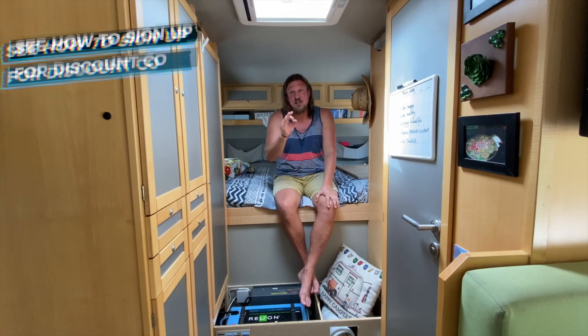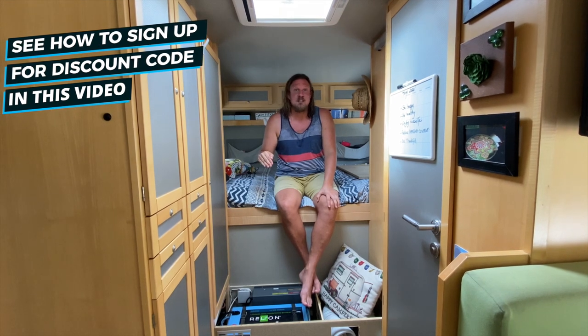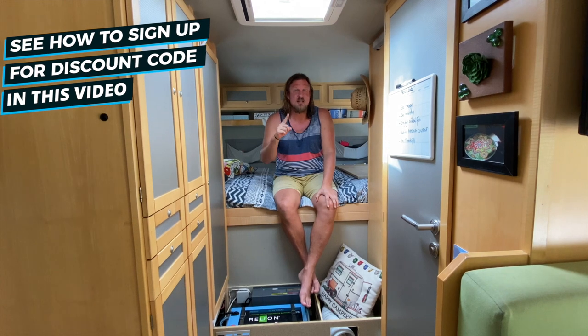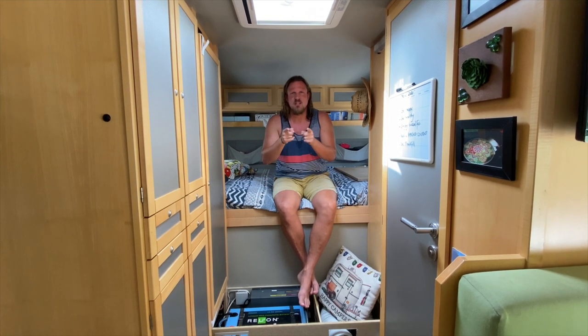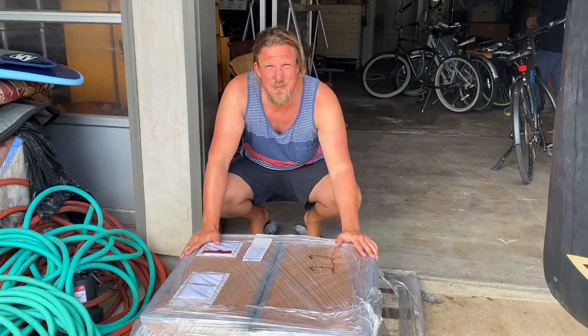We negotiated something special with this lithium product — Reliant batteries. If you want to see more, please check out liveandgive4x4.com/Reliant and there you can see all the batteries this company has. Check out the video and have fun. Look at this — two Reliant batteries!